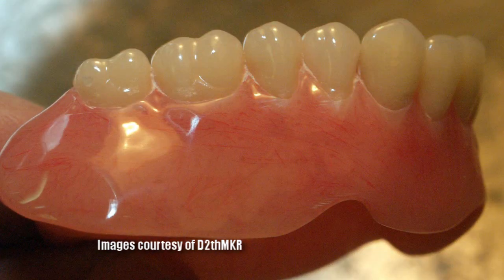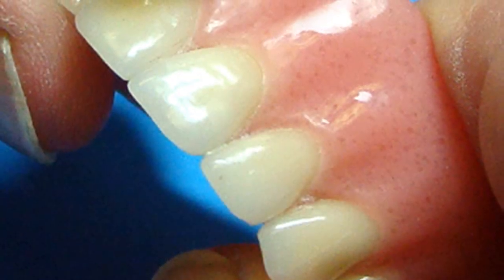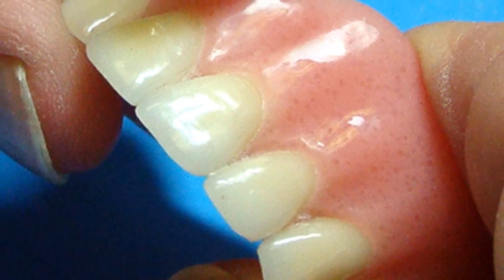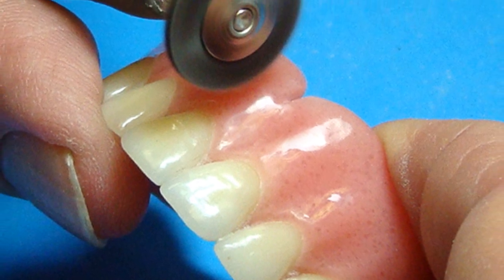From rough to shine in one quick operation. Another huge benefit of being able to work entirely in a dry environment is the ability to use small wheels for smoothing, finishing, and polishing.